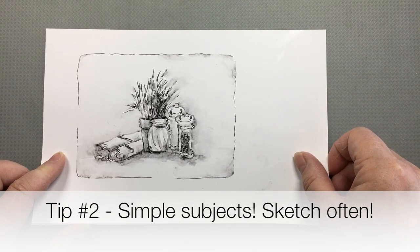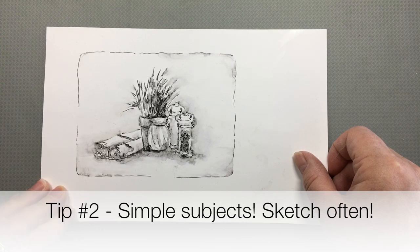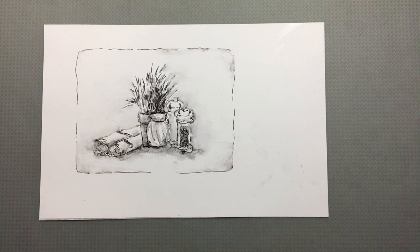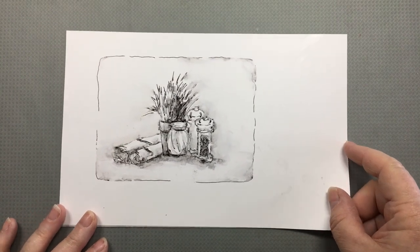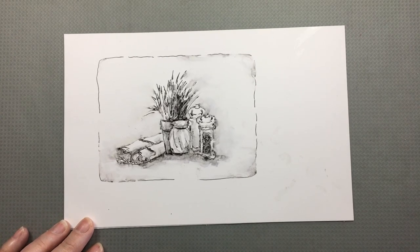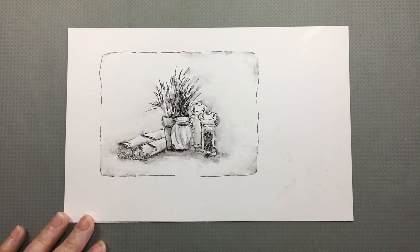Tip number two is to keep it simple as far as your sketching subject too. If you're traveling with other people, sketch the things on your dinner table while you're waiting for your meal in a restaurant — that way you get time to sketch and they don't get bored. It's not the glamorous thing you thought you'd sketch when you travel, but it keeps your pen moving and keeps you in practice. If you do lots of these little sketches, your sketches of the big important scenes will be much better too. Even on a moving bus I've done sketches — they're pretty awful, but you're training your eye.